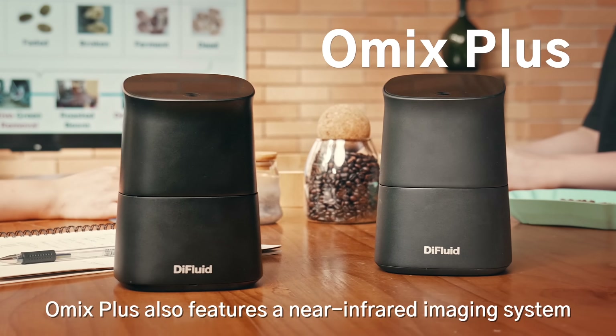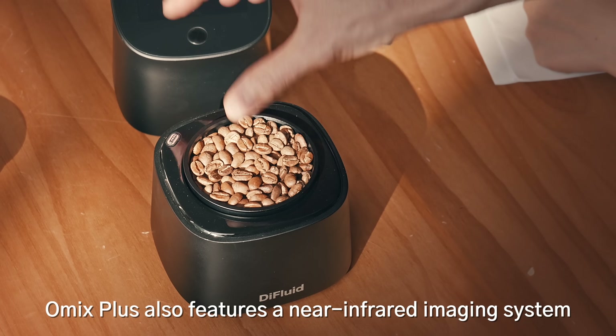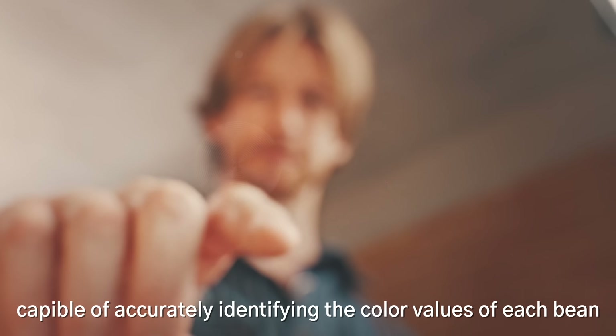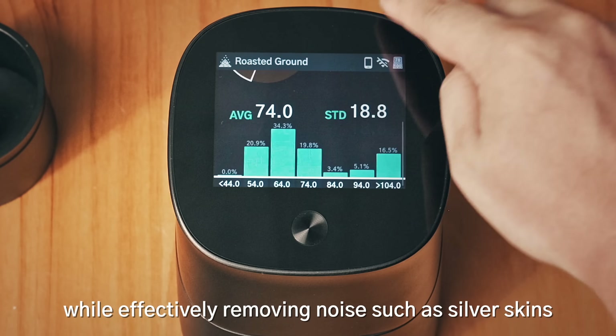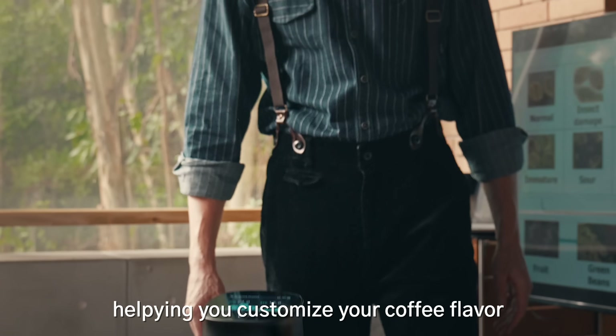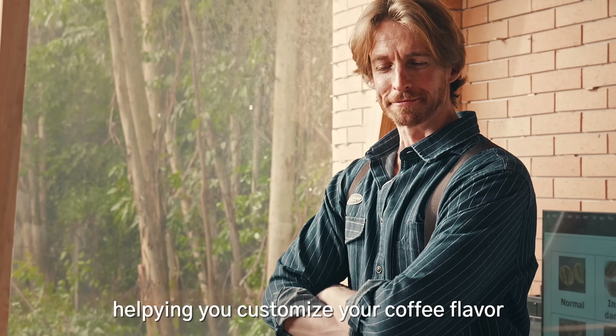Omix Plus also features a near-infrared imaging system, capable of accurately identifying the color values of each bean while effectively removing noise such as silver skins, helping you customize your coffee flavor.